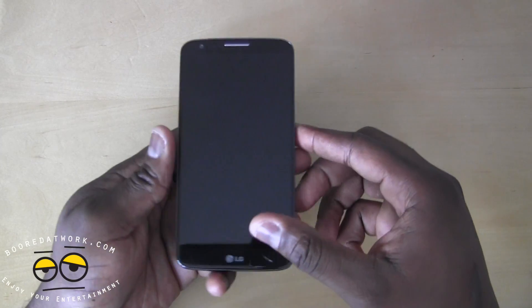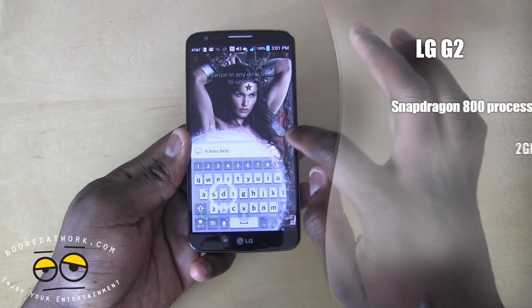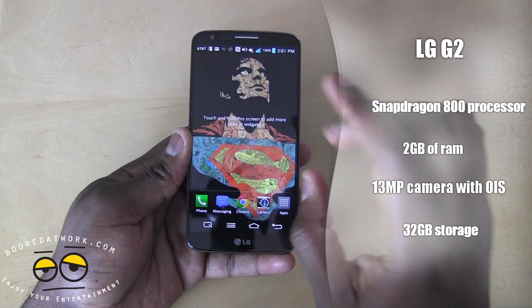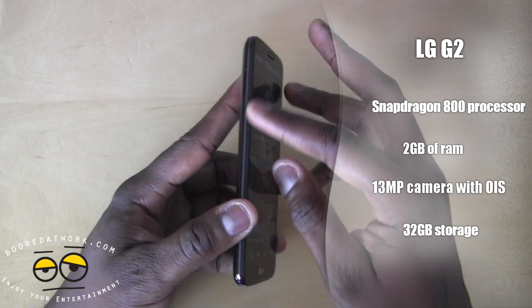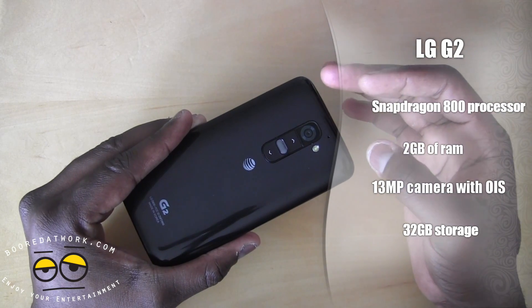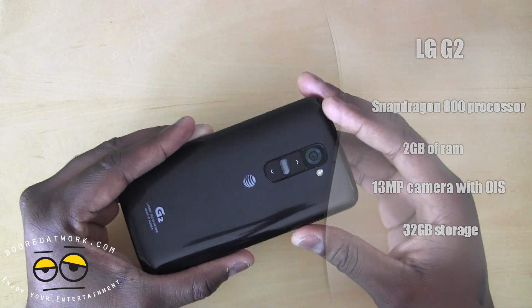Now looking at the G2 — it has a 5.2-inch display. There are no physical buttons on the front; if you double tap, the buttons are actually on-screen buttons. It's a 1080p display, just like the Galaxy S4, and also has a 1.9 megapixel front-facing camera. On the sides there is nothing — the power and volume rockers are at the back of the device, right below the 13 megapixel camera with LED flash. It's also got OIS built in for better image and video capture.